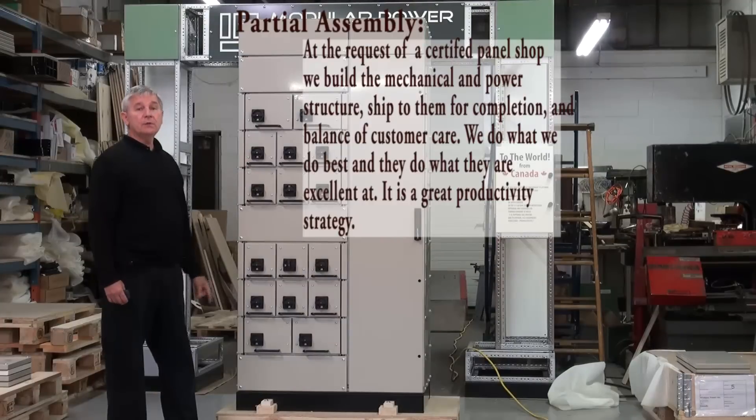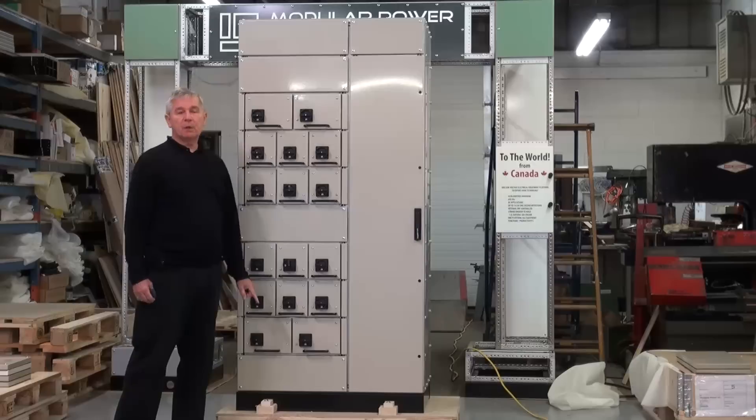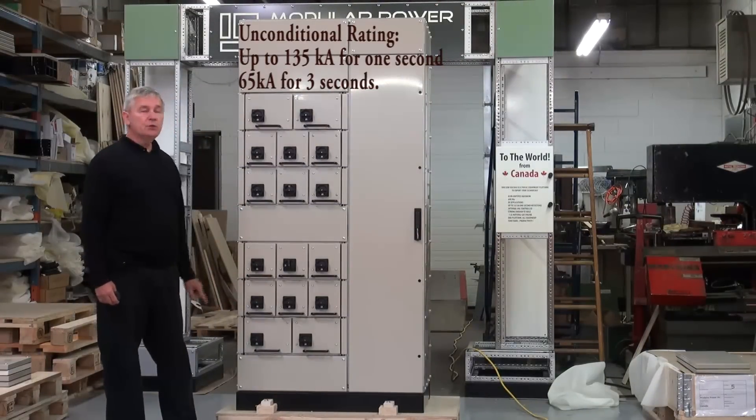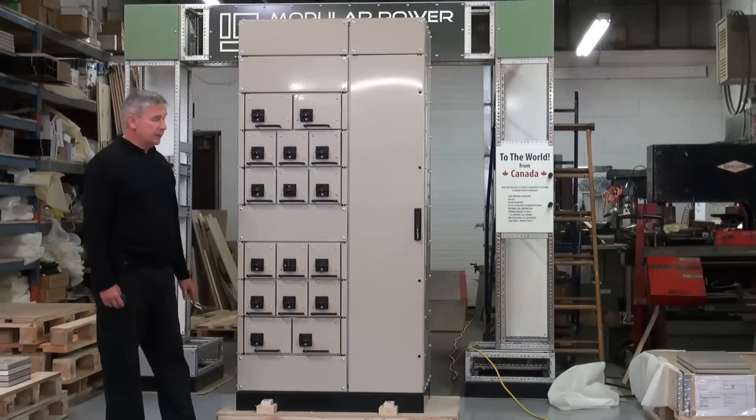The key important feature in this design is the unconditional rating of the bus bar system, which ensures that in the future, if there are any changes to the equipment, components, and design, the user remains insured and liable for the equipment on their facility.